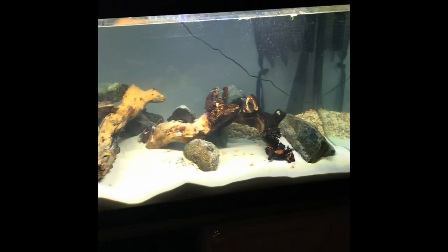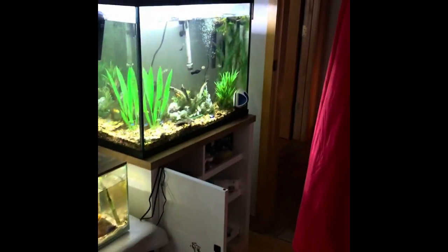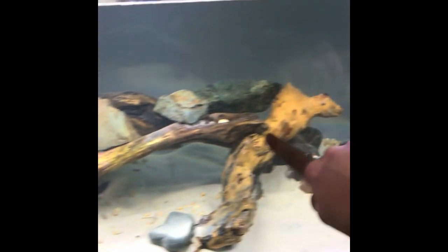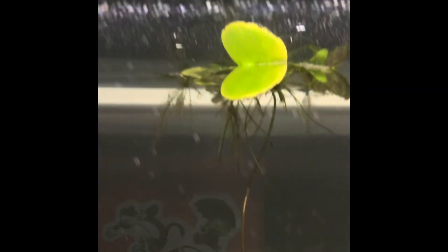Alright, so we finished setting up the 75-gallon fish tank. It's a sizable difference from the 36-gallon over there. We have these arches of mocha wood — some African wood — and then there's one piece of beachfoot. Some sand bottom with some gravel, and there's rocks. We have an Amazonian sword fern in the back, and some water lettuce — I think it was like frog weed or something. And a filter.